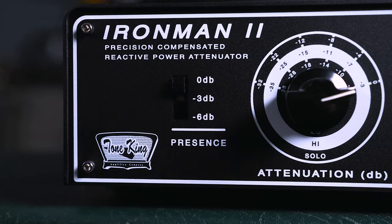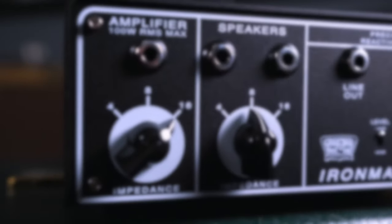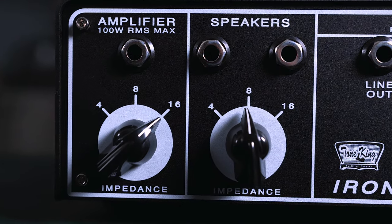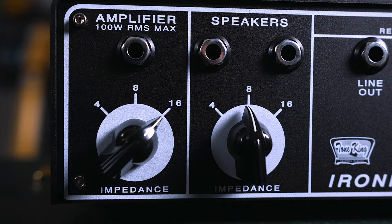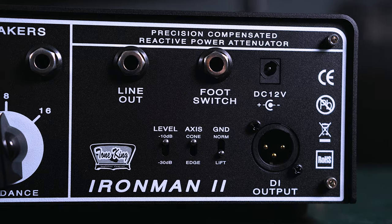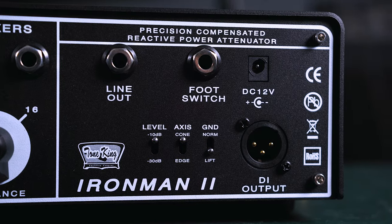The three-way presence switch going from 0 dB to minus 3 dB to minus 6 dB to tailor the top end is really killer. On the back, having those two speaker outs and the different impedance selectors for the speaker and the amp is really great — you don't have to worry about matching an amp to a cab, you can use whatever amp with whatever cab you like. Another really cool feature is being able to use the Iron Man 2 as a reactive load dummy box, so you can record silently via the DI out with analog speaker simulation directly into your interface.